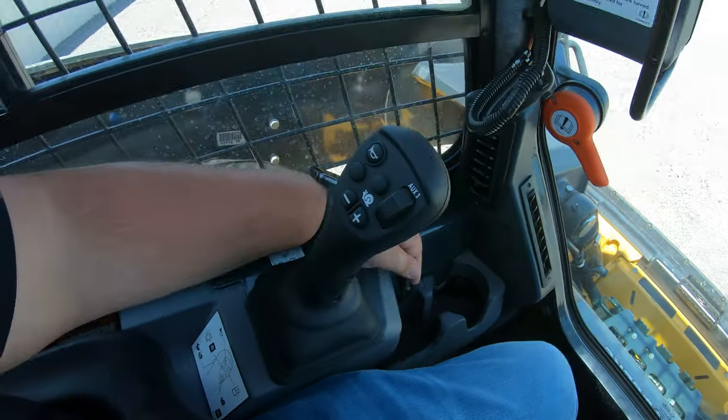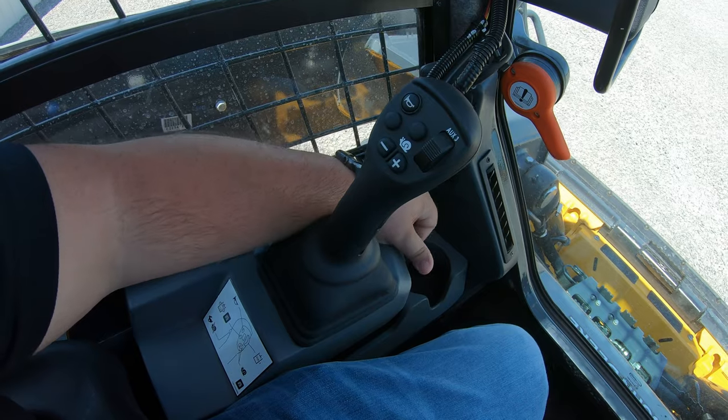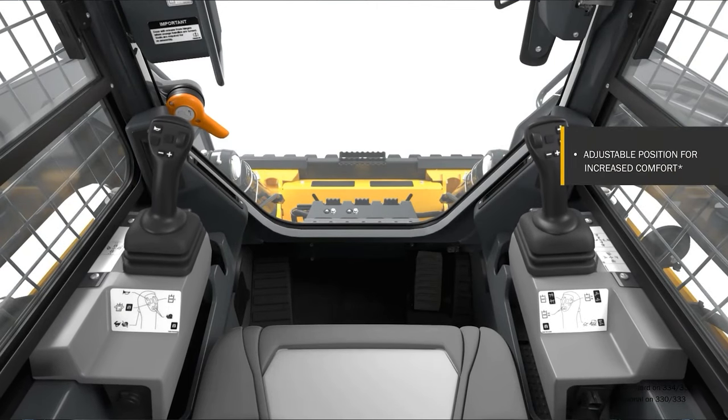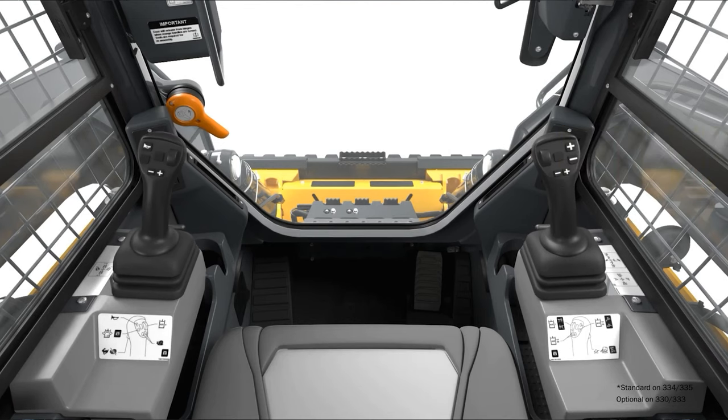Another big upgrade in these machines — not available on every machine but offered as an option — is adjustable joysticks. You can adjust the joysticks forward and backward to fit the operator running the machine. There is a switch at the front of the joystick; you simply pull that up, push the joystick forward or backward, and set it in place where you want it.